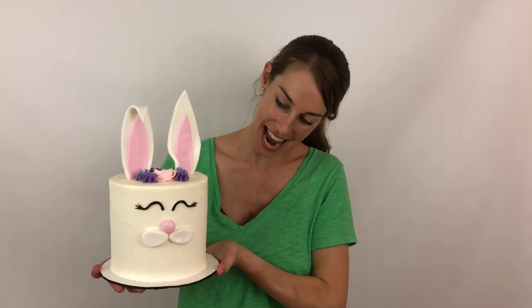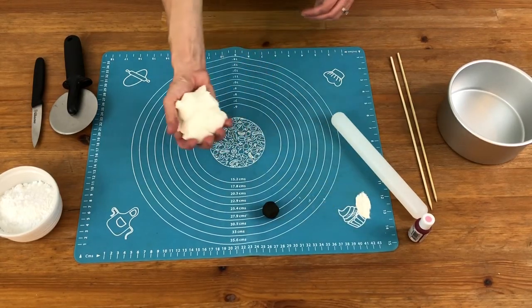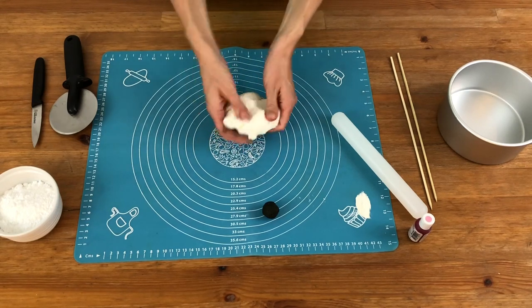Hi, I'm Emily and I'm going to show you how to make this adorable bunny rabbit cake just in time for Easter. I'm going to start by making the fondant details of the bunny rabbit so they have time to set while I make my cake.